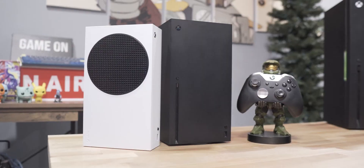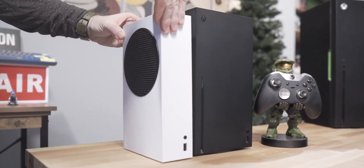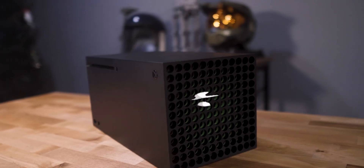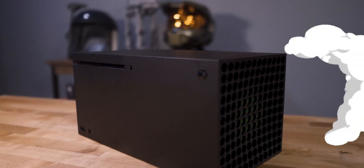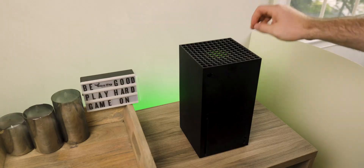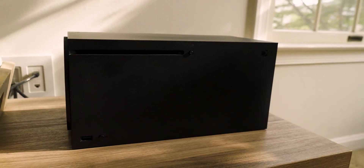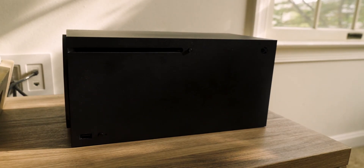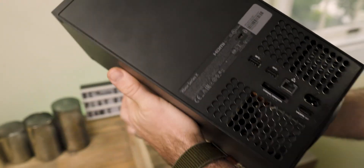Let's get into the setup. The Xbox consoles take a good amount of space, and they need even more space than you expect — even the Series S — mostly because they're basically small computers that can get really hot. They literally need to breathe and use that air to cool off. We can fit them into most setups because they can stand up or lay on their side.